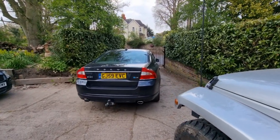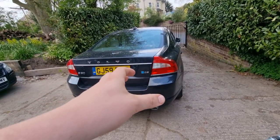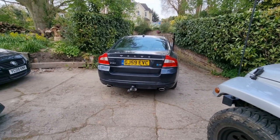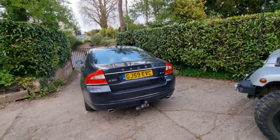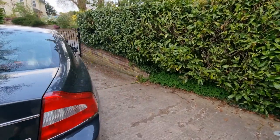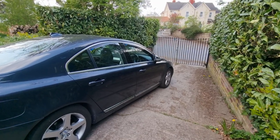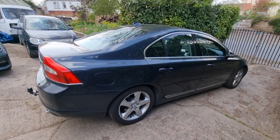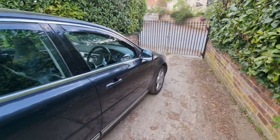Hi guys, welcome back to the Drive Life channel. In today's video we'll be showing you everything you need to know about the electronic handbrake on the P3 Volvos. For those of you who've been following the channel for a long time, you've probably been telling me I need to clean my car — finally she's had a full three-hour detail, wax, everything. So we'll make the most of this lovely clean car and show you some of the features of the electronic handbrake on these P3 Volvos.